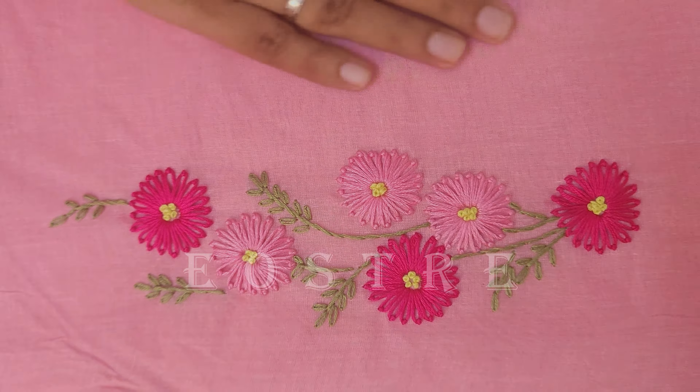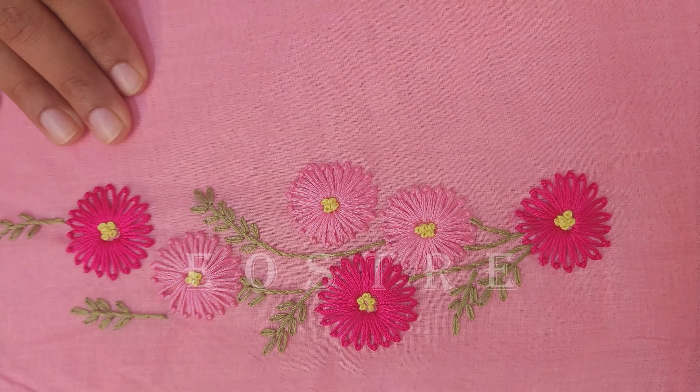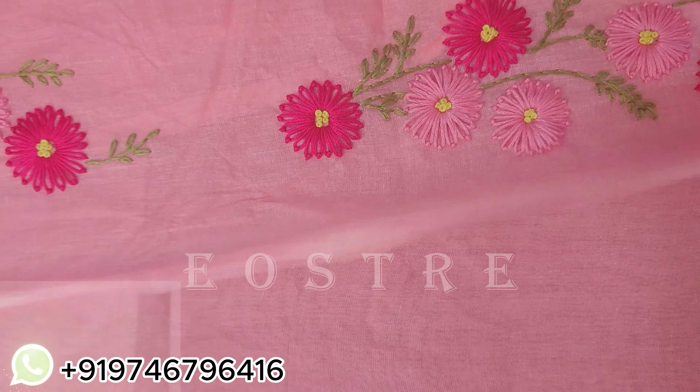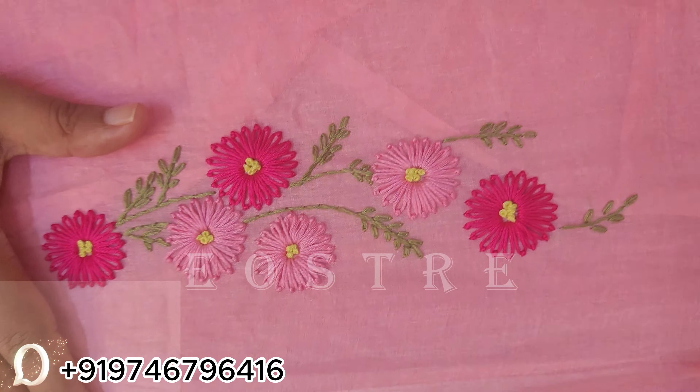This is a small design, a small part of the overall design. Next is the chest portion. This is the same design as we normally do.